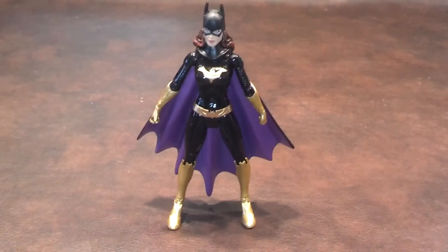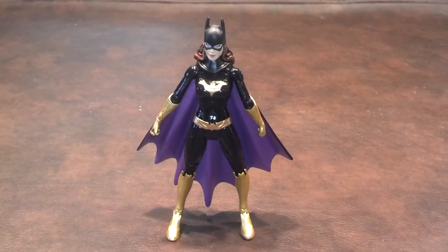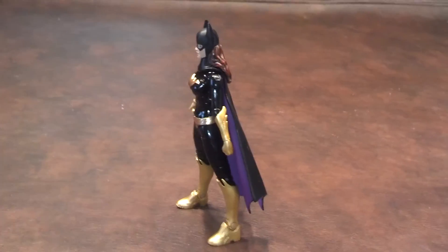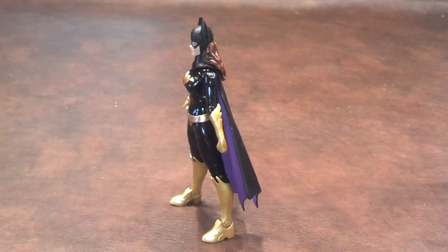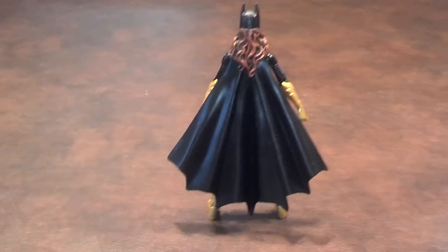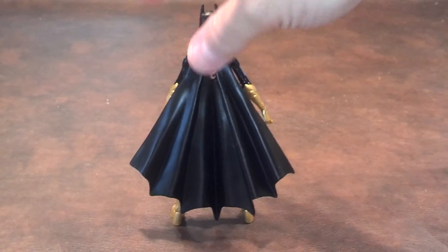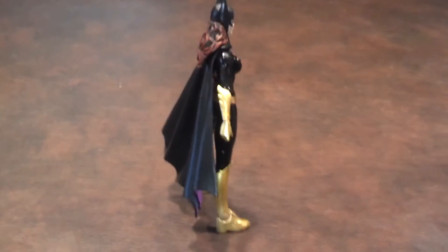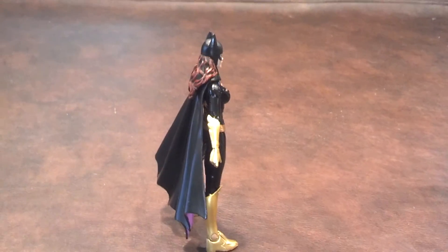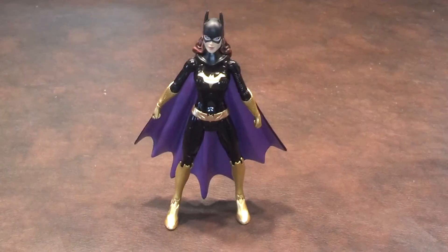What I'll do now is a quick 360 of Batgirl and let you see what she looks like from all sides. Here she is from the front. From the left. Here she is from the rear. The right-hand side. And once again from the front.